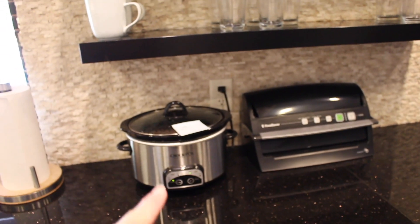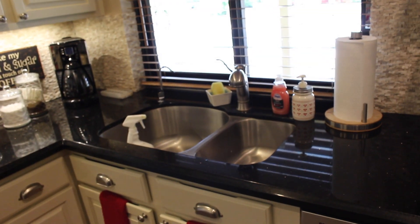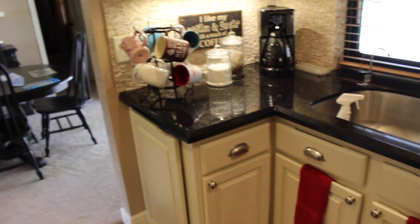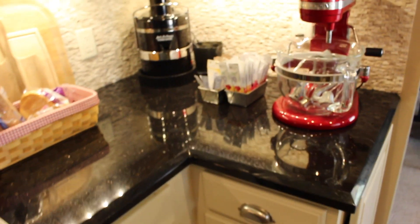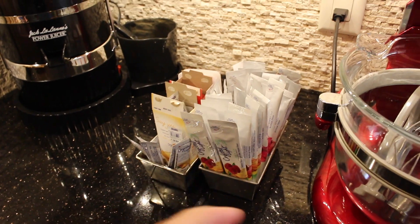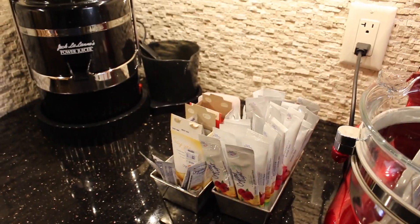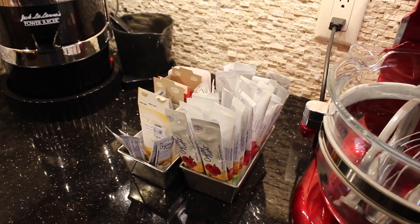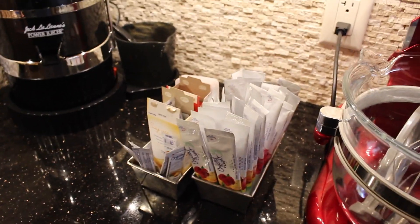I did start a crock pot meal so we would have something to eat and I did clean out my sink so I could put things in there. I just cleared off the countertops because I'm sure I'm going to have to clean them once I start pulling things out of cabinets. I pulled these things out already. I'm not sure if anyone is going to drink these Crystal Light items — I don't particularly care for artificial sweeteners — but I'm not sure if my son wants them, so those are out just to ask him.